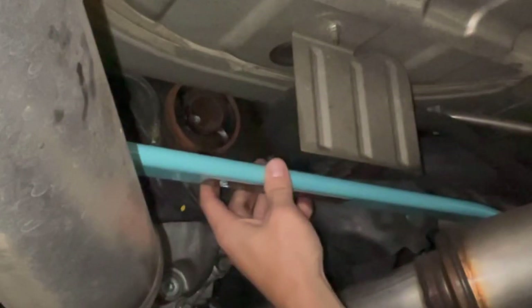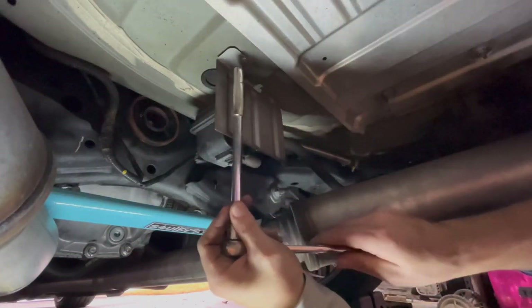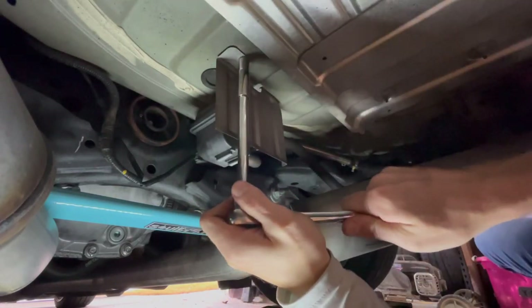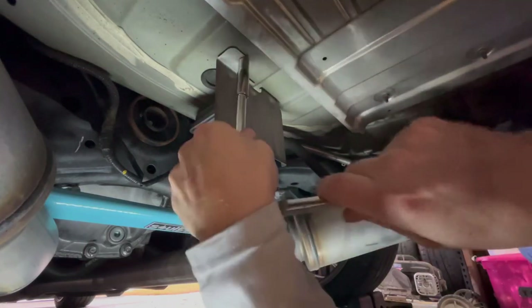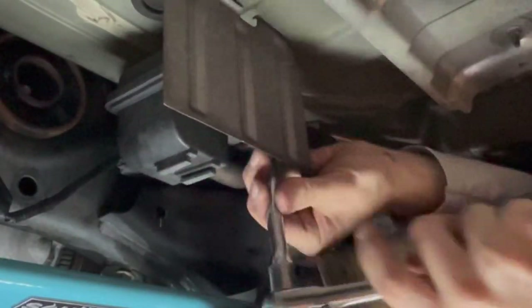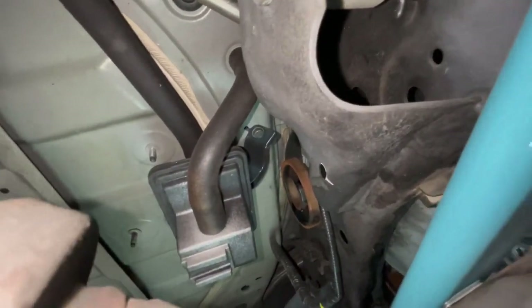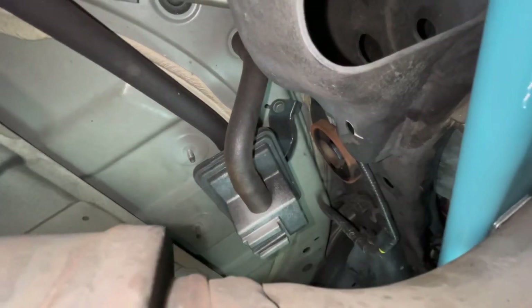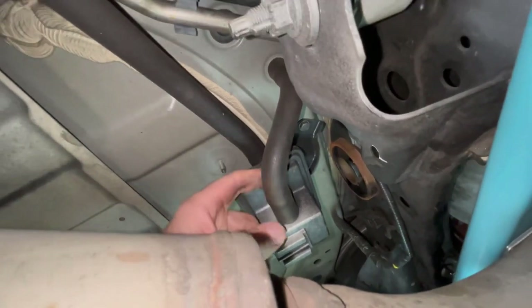You can see how that box is in the way. First I'm going to remove the shield to get some extra room and visibility — it's a 10 millimeter, and make sure you use a deep socket. I'm not sure what this box really is — somebody let me know in the comments. There's a small bracket held on by just one bolt, also a 10 millimeter, so we're going to remove that so it dangles freely.